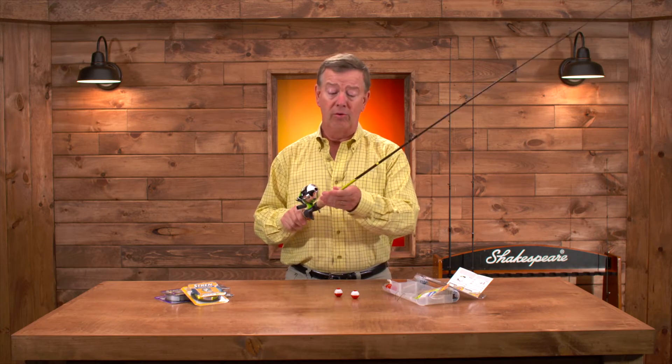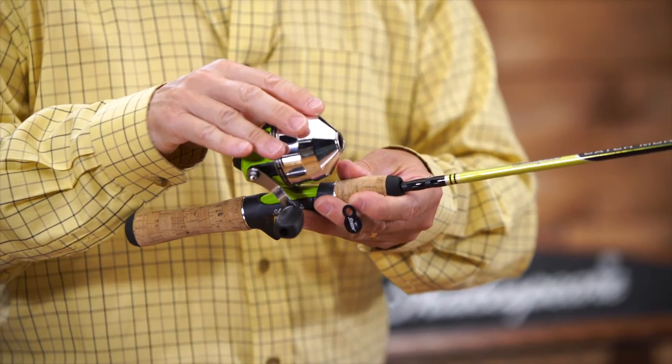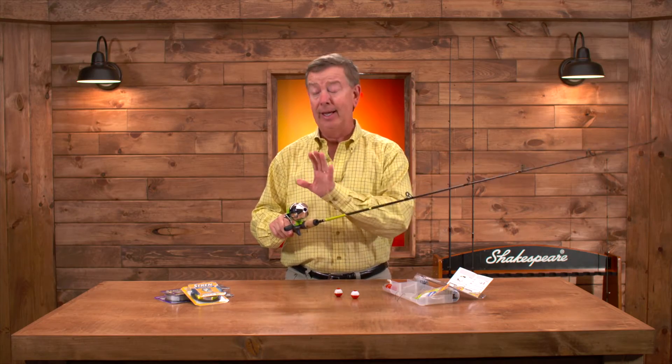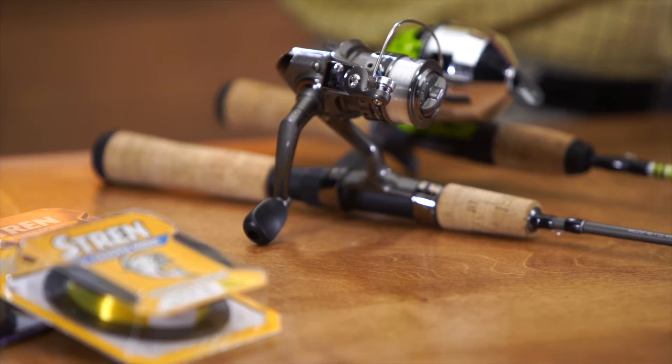It comes with a rod and reel — a nice lightweight rod that will last you a lifetime. It has a spin cast reel that's already pre-spooled with Stren monofilament line. We also have a second kit that comes with spinning tackle in case you prefer that over the spin cast.